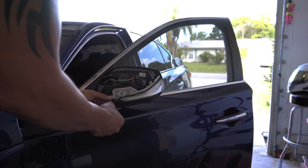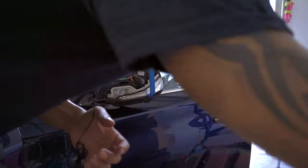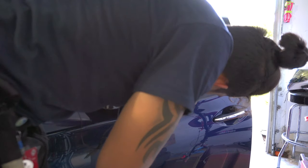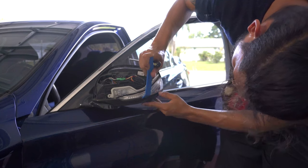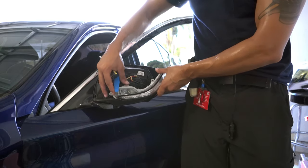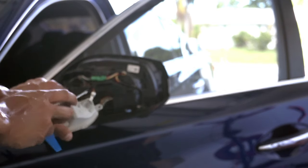Now we're going to go ahead and remove the OEM turn signal. Pry down on this black piece here to expose another screw. Be careful not to do it too much or you will break the plastic. Then lift the top up and pull back. Put a flat head screwdriver in here and take this clip off.